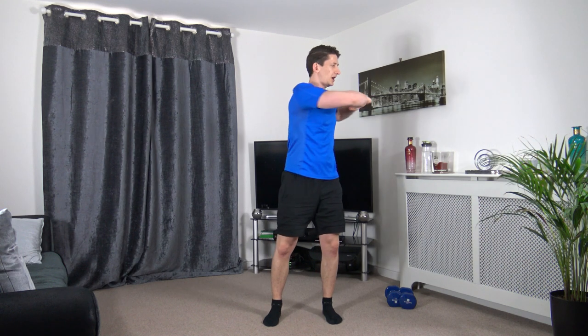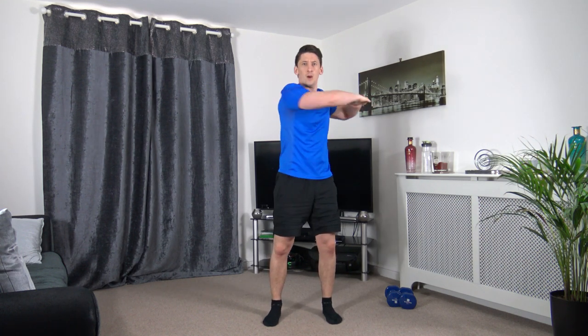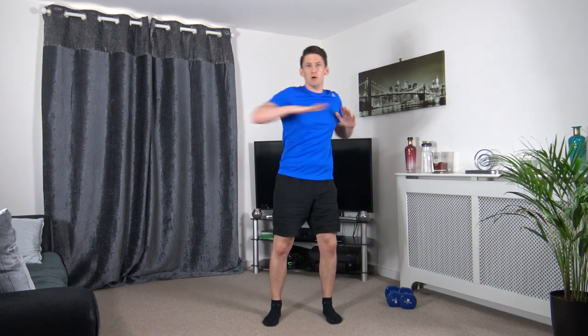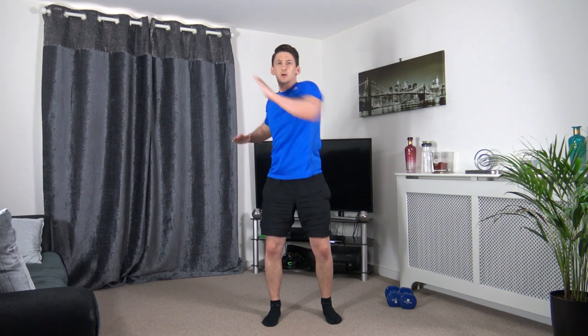Feet shoulder width apart, arms just up like this. Turn off to the sides, just like that. Let's extend the arm through now. Let's go to different angles.